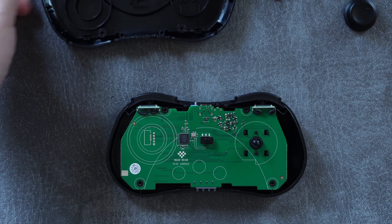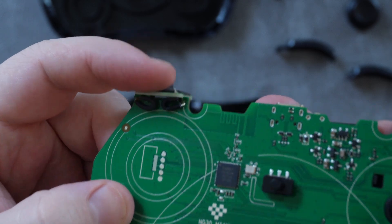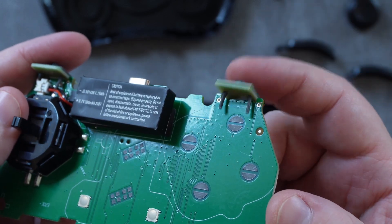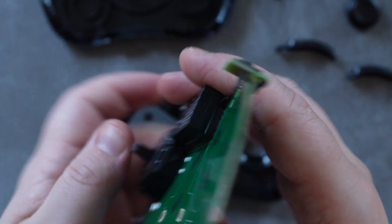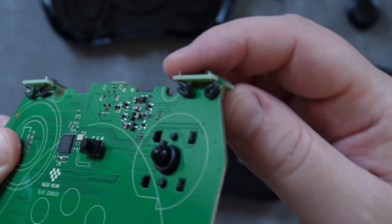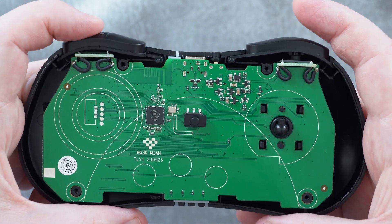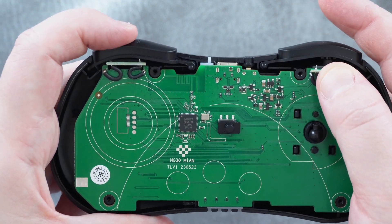Immediately after opening this up, I realized why the shoulder buttons are so odd. As you can see here, they use their own very small PCBs, which just mount a switch that is connected to the main PCB with a couple of flexible wires. Because of the way the two connecting wires vary in their position and even length, it means that the shoulder buttons are always going to have a slightly different feeling. There's just no way to control how this PCB is going to shift when the button is pressed.